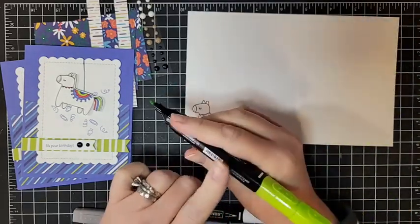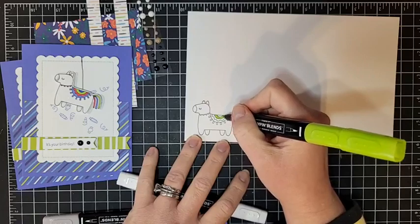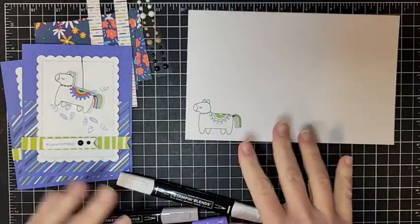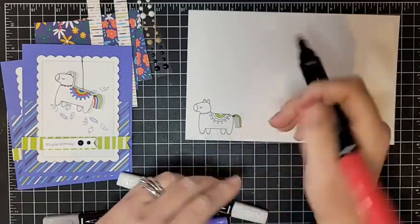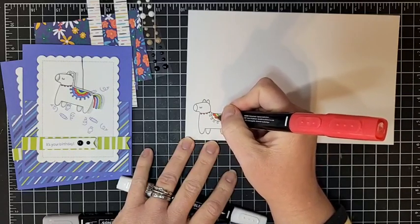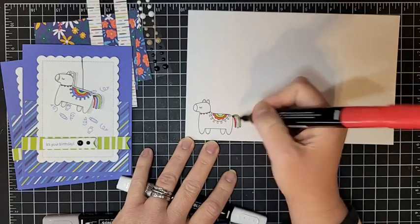For the Stampin' Blends coloring, I'm going to use dark Parakeet Party on the little blanket on his back and one of his little tail pieces. I'm not doing a whole lot of blending, especially on the piñata - it's a very small space. Then I'm taking my dark Sweet Sorbet and just dotting in the little necklace or whatever he's wearing around his neck, and then back to the little blanket. I'm using the bullet tip for more control on this small area.